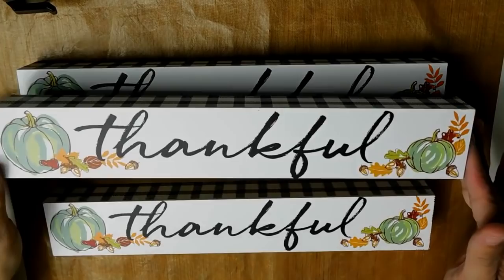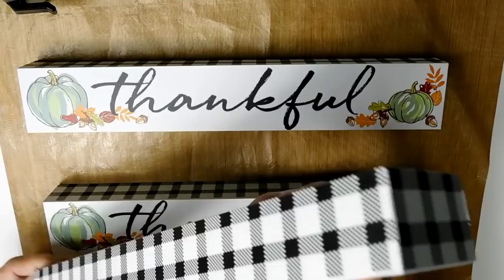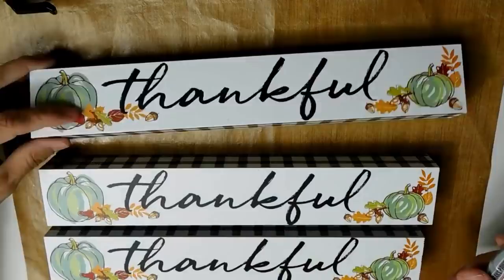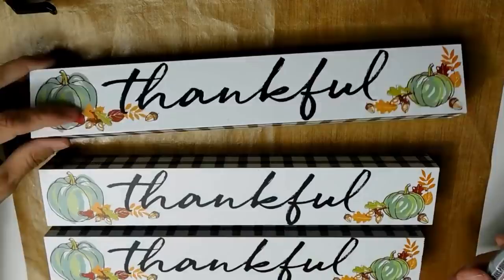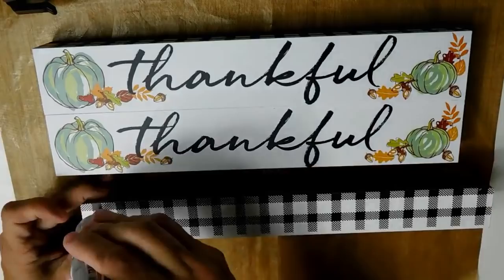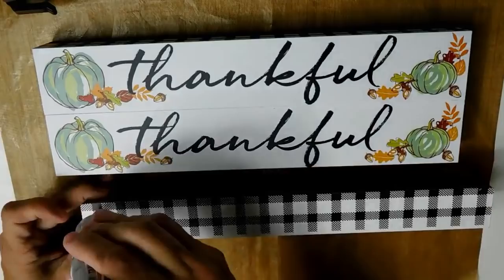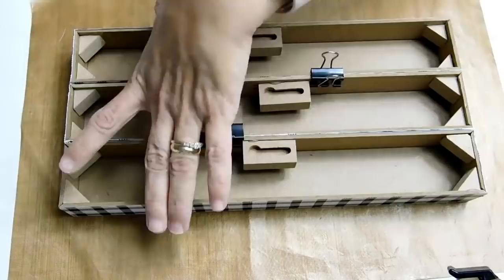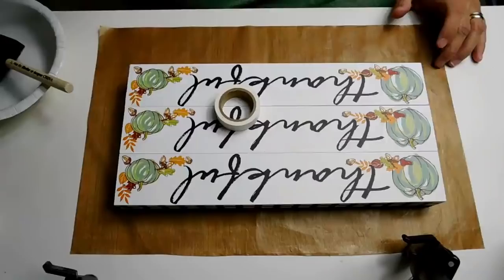I actually bought four of these really cute thankful signs from Dollar Tree — one I'm going to leave as is. They have this really cute buffalo plaid edging around all the sides, which I really liked. I wanted to turn these long, lengthy block pieces into a palette-type sign, so I'm going to use E6000 to glue each one together. You can use a hot glue gun, but E6000 will make them stronger. I used binder clips and a rubber band to hold all three pieces super close together while they dry.